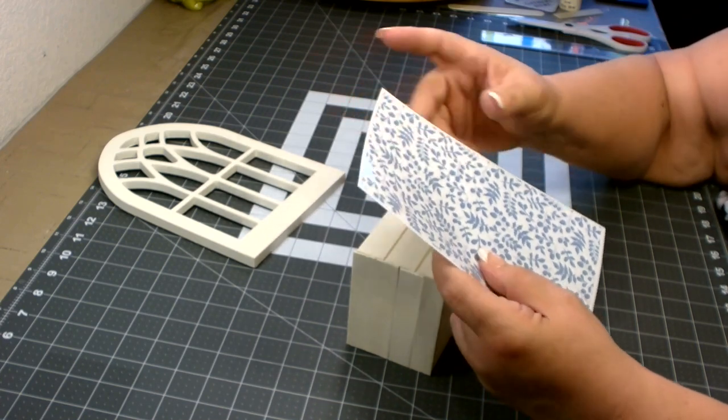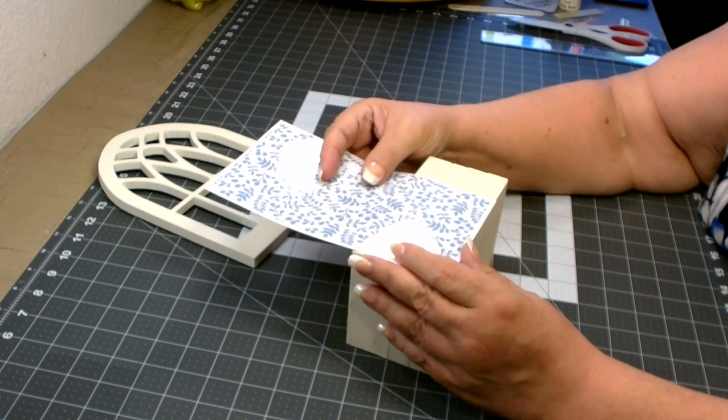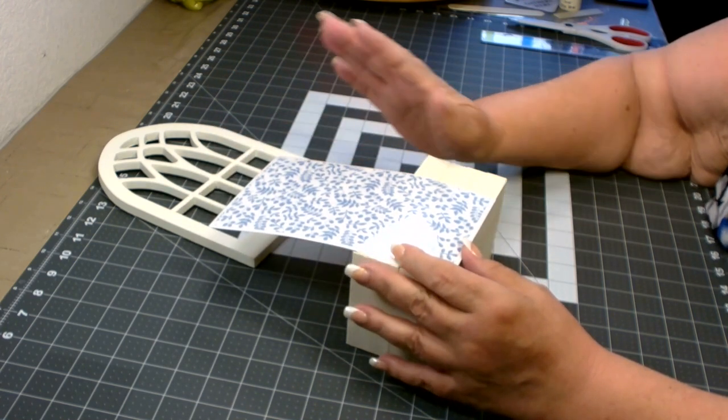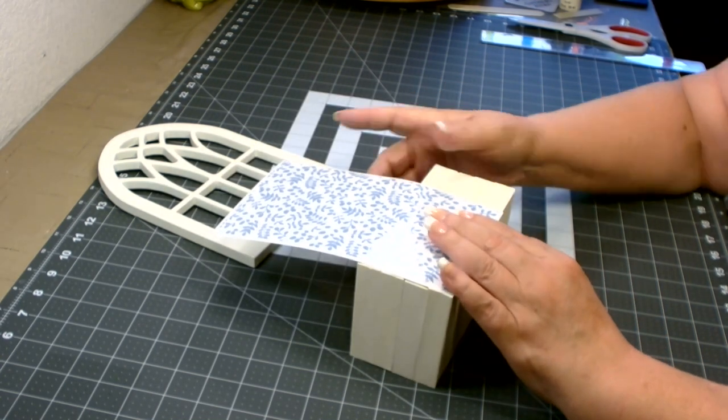Before I attach it, I'm going to measure it. I think if I attach it this way I can piece together the front, and I should have enough to do the sides as well — that's what I'm hoping for.